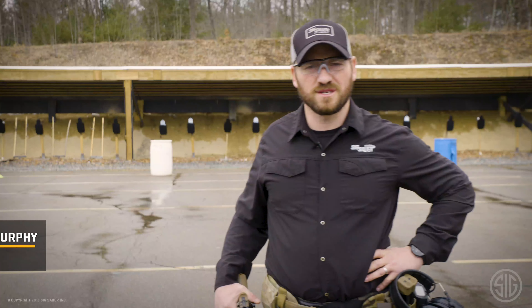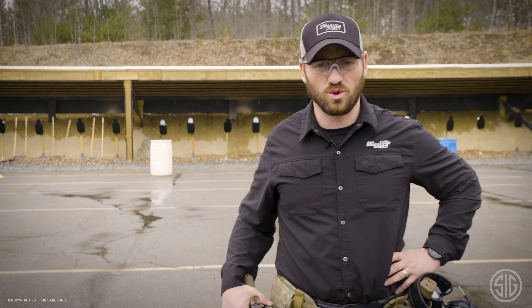Hey guys, Colin Murphy here from the Sig Sauer Academy. Today I'm going to be demonstrating the Hoser 32 drill. As you can see behind me, this drill consists of three barrels. I've got two cones out there and six total targets.